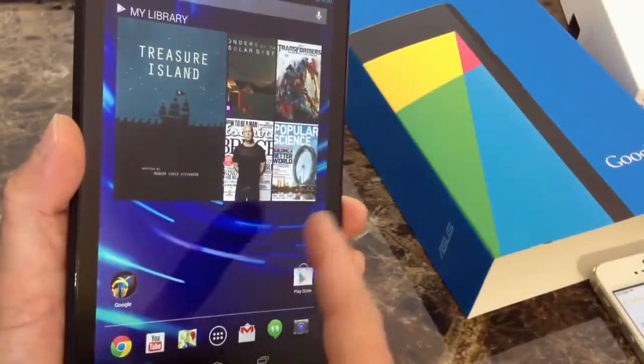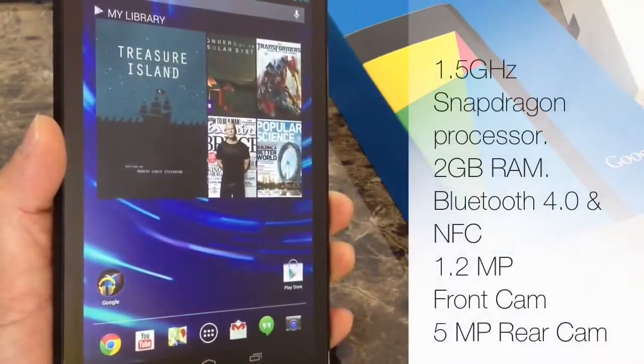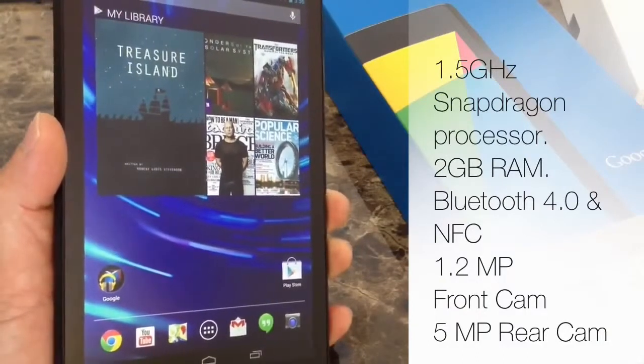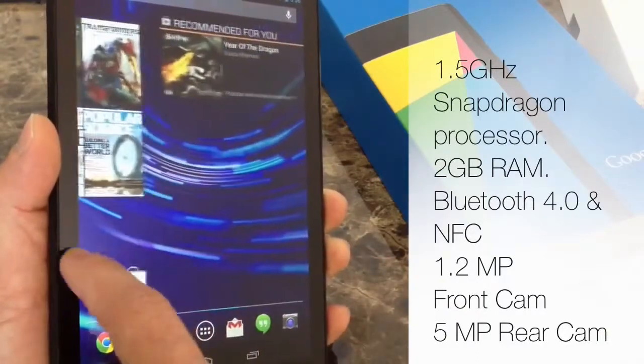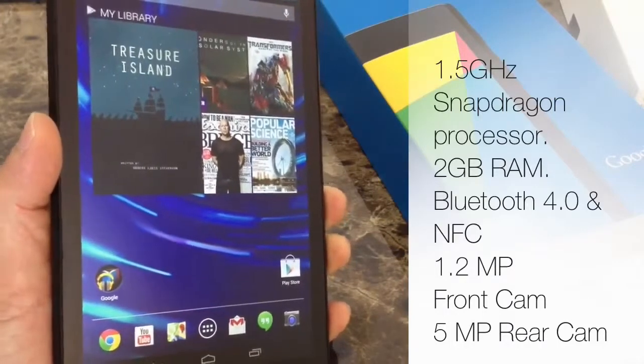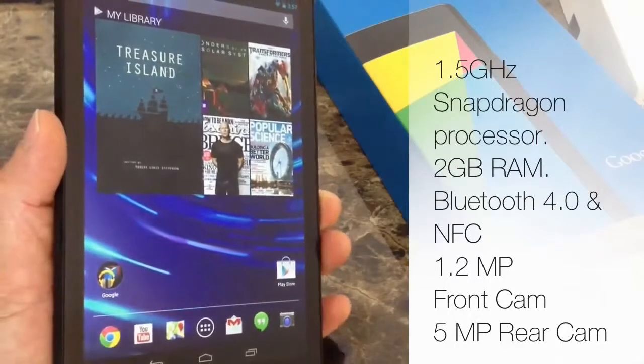In terms of internal specs, this device offers a 1.5 GHz Snapdragon processor, 2 GB of RAM, Bluetooth 4.0, and NFC capabilities. The battery is a 3,950 mAh battery, which helps power this device's processing speed.